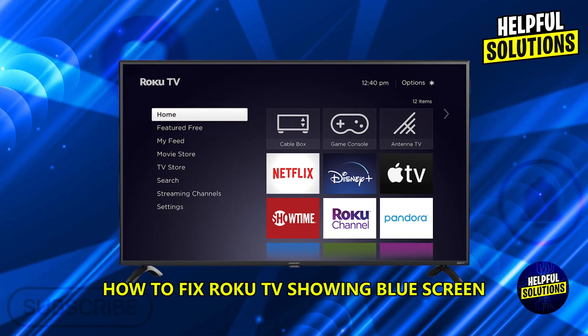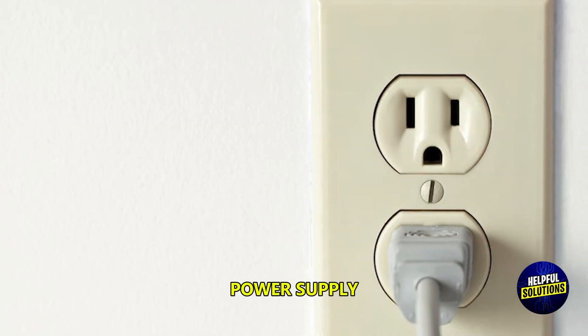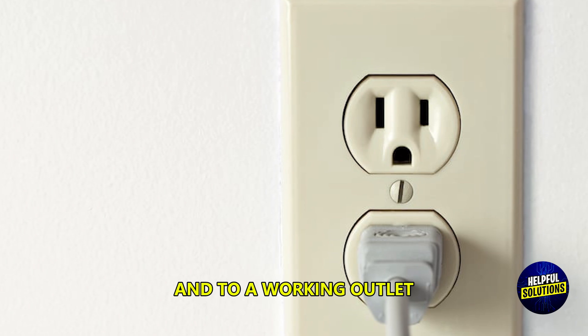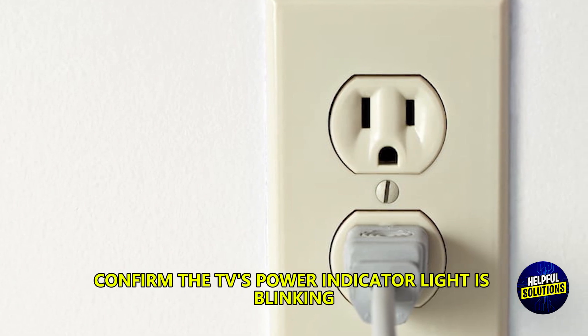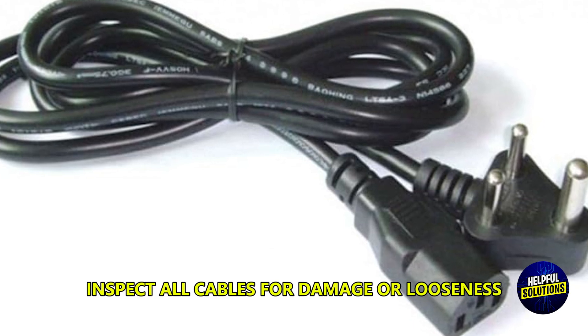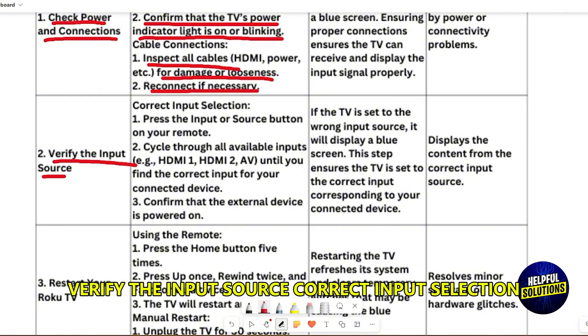To fix a Roku TV showing a blue screen, first check power and connections. Ensure the power cord is securely connected to the TV and to a working outlet, and confirm the TV's power indicator light is blinking or on. Inspect all cables for damage or looseness and reconnect if necessary.